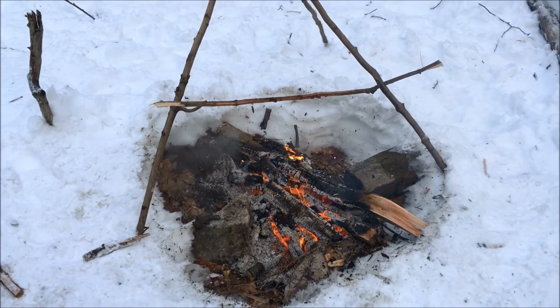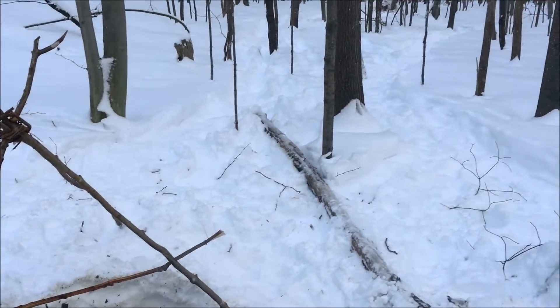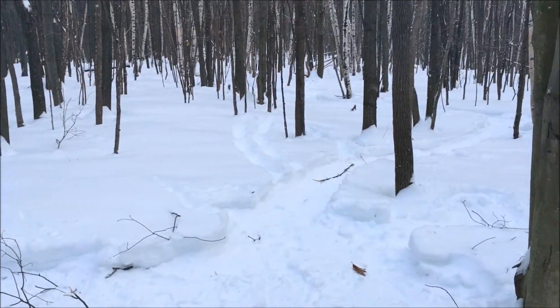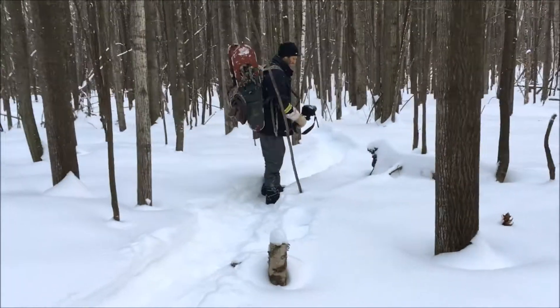The fire is dying down. It was a nice day out, this too was awesome — nice hike. But we need to hike back, so back on the trail we go.